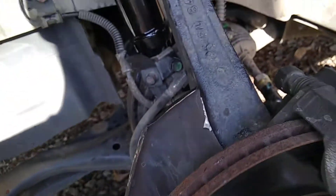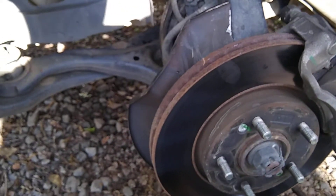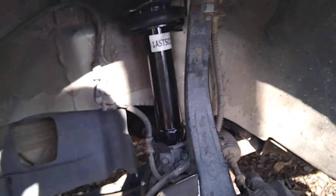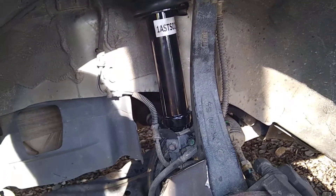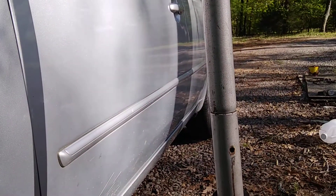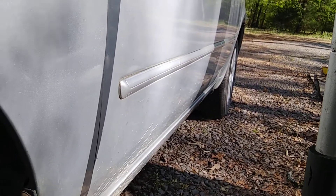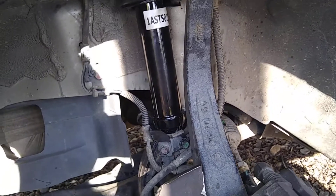You know what to do after this — put your tire and stuff back on, lower the jack, and then do the other side, same process. On the next video I'm going to do the back shocks and how to replace those. But for now I'm going to get on to the passenger side and get that done. Alright guys, talk to you later. Stay blessed.